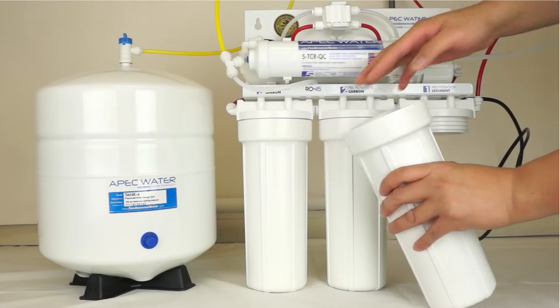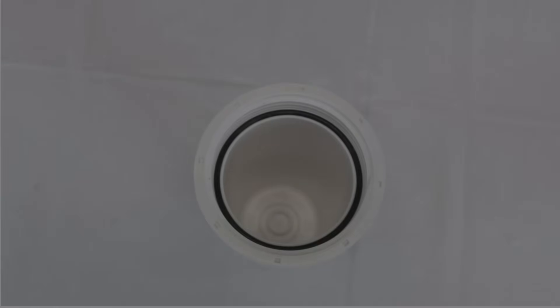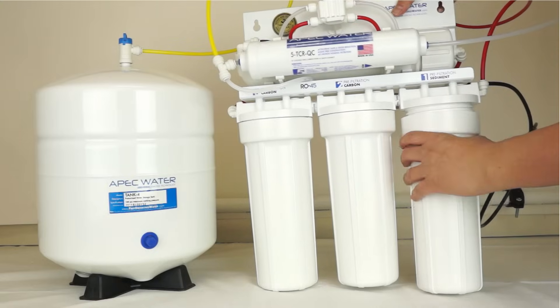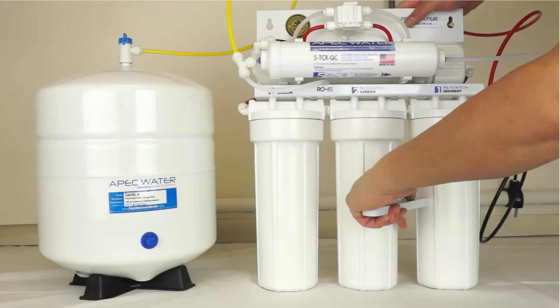The sediment filter goes into stage 1 and carbon block filters in stage 2 and 3. Before closing the housing, make sure each housing has a black o-ring. Hand tighten the housing by turning counterclockwise, then use the wrench to tighten the housing to ensure a secure installation.